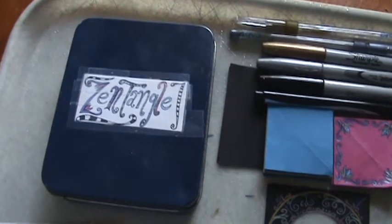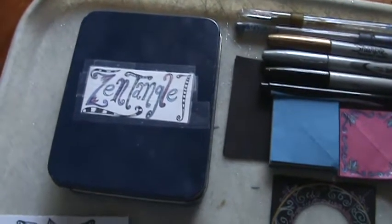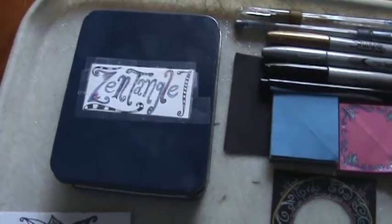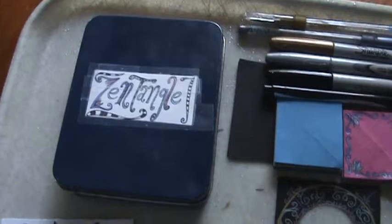Hi guys, this is AbeCrosby74. I wanted to show you a little thing that I made for myself to carry in my pocketbook — a little anti-boredom kit.